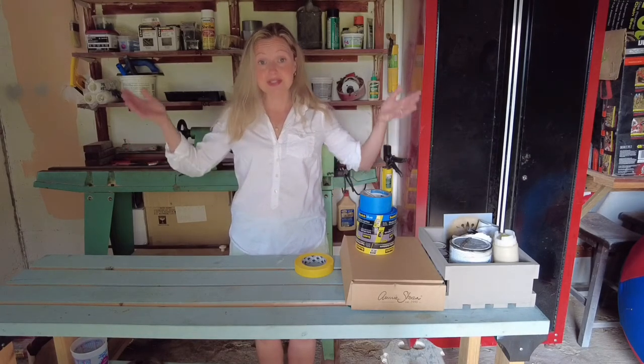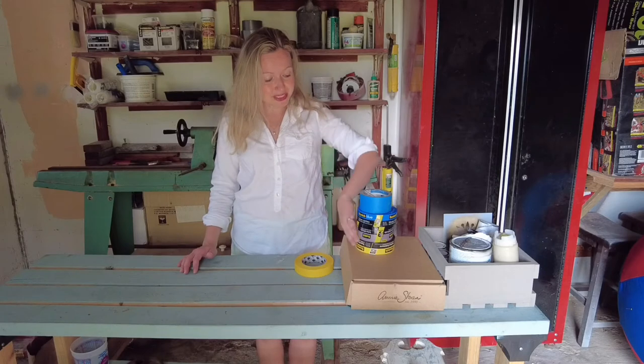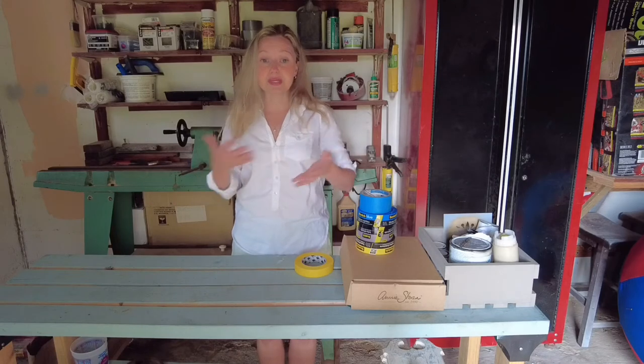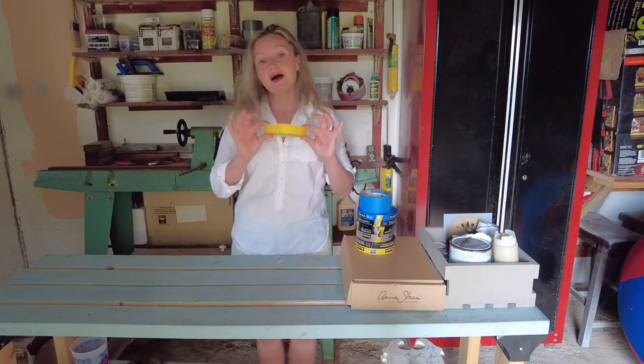Tape isn't just tape — there are a lot of choices. Today I wanted to go through some of the tapes that we have so that when you're shopping online or coming to the store, you can make a better decision about the tape that you need. We are going to start with the basics.